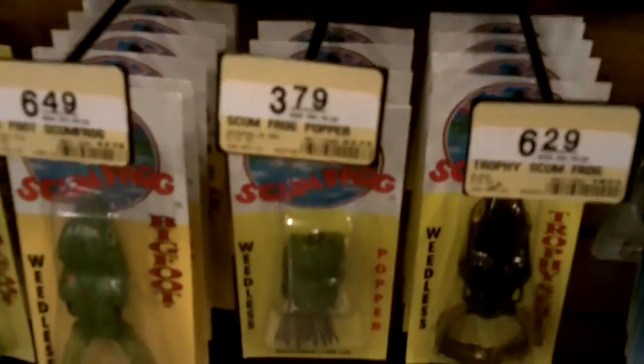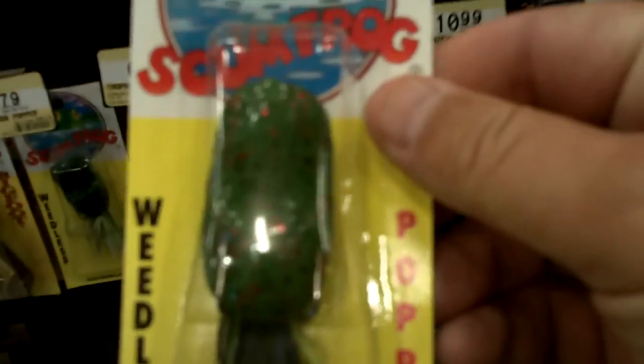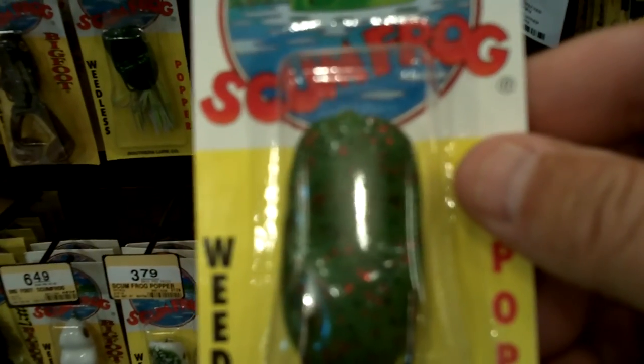Next we're getting one of these easy skirts — a quick-change skirt for jig and spinnerbait. I like this one; it has a little bit of red in it, and for $3.29 you can't beat that. It's by Z-Man, and it's got the hole up top so it should fit right on those keepers. Then we're at $3.79 for this Scum Frog — hard to go out this time of year without some kind of frog. It's got spits and all that; it's better than having nothing as far as topwater frogs go.